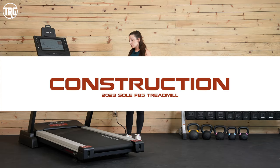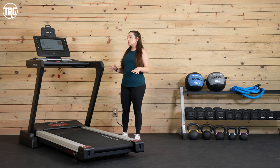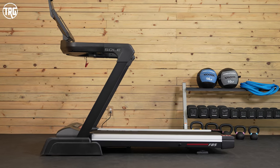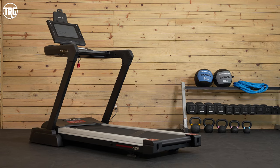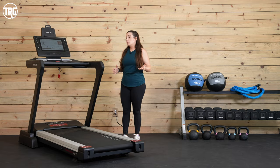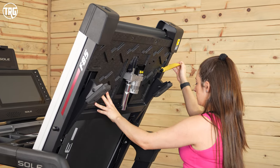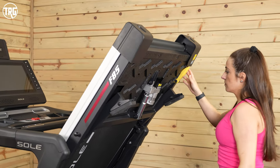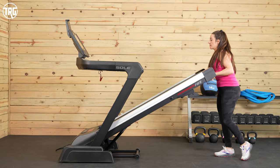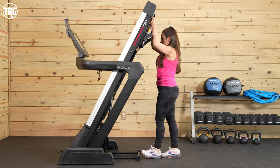Starting with the construction, the F85 has received a new streamlined look, but we're pleased to say that it's just as stable as the previous model. Its footprint is around 82.5 inches long, 38 inches wide, and 66 inches high. What makes the F85 perfect for home use is the fact that it folds up — the deck folds up and locks into place. To unlock it, there is a yellow handle underneath the back of the deck, so you can just pull that and the deck will slowly lower to the floor. You also get assistance when you lift up the deck, because this treadmill is heavy — it weighs around 319 pounds.